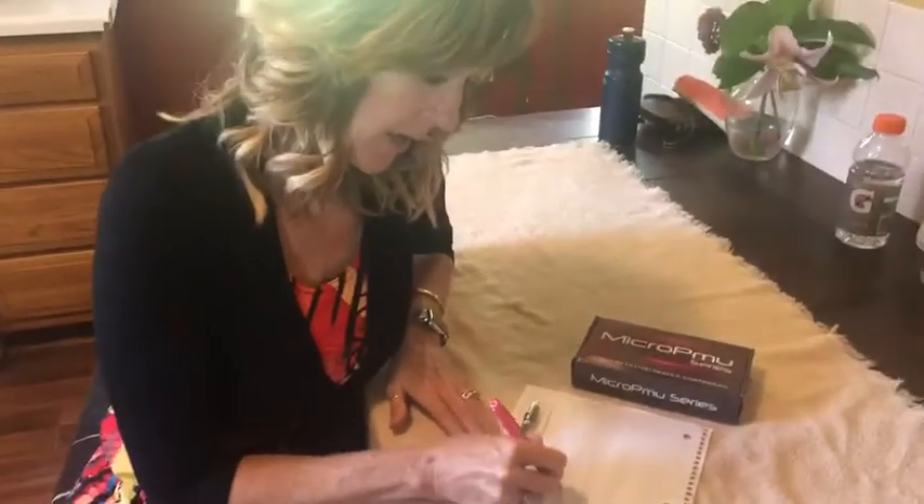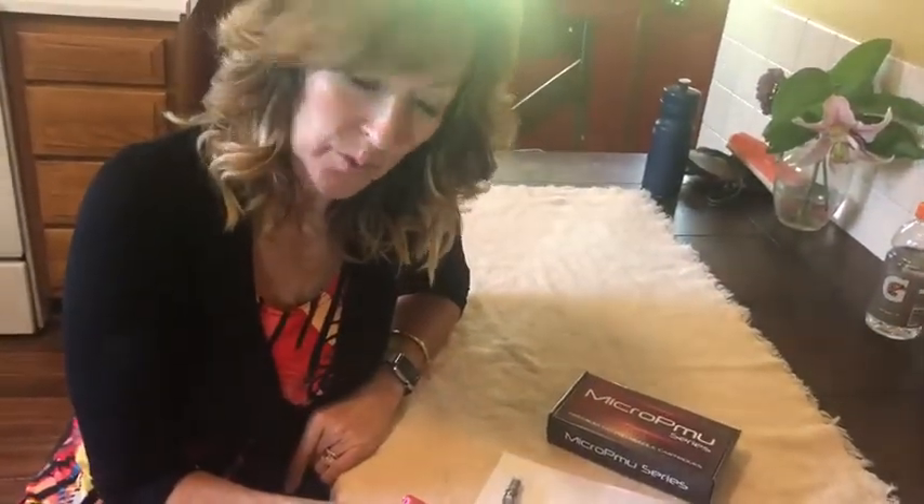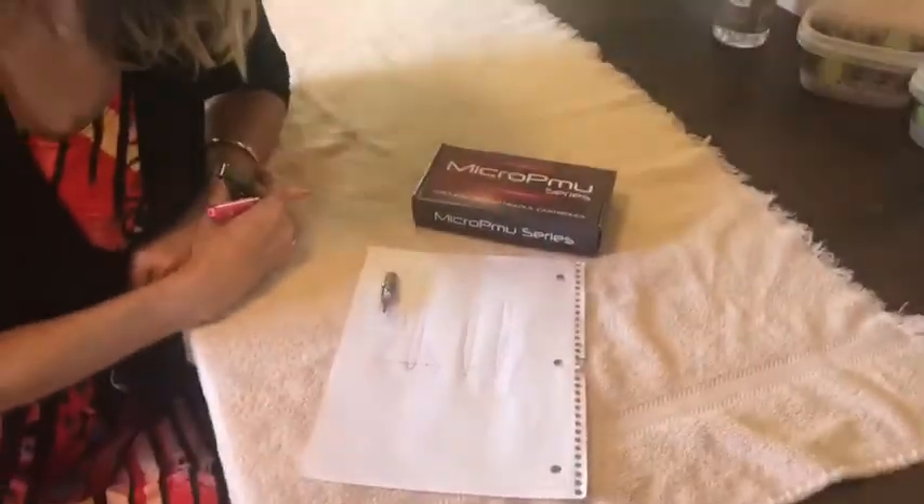This is the difference right here — this is what makes the acupuncture cartridge so different from a shader or a liner, and that is this bullet tip. It's going to give you less trauma to the skin, less downtime, faster healing time, and better retention. This is something you absolutely must try.